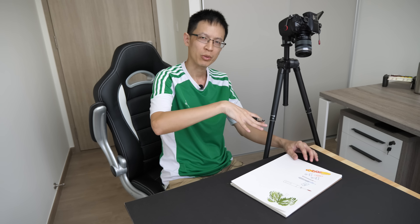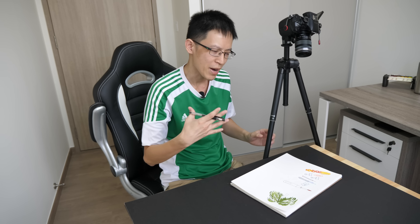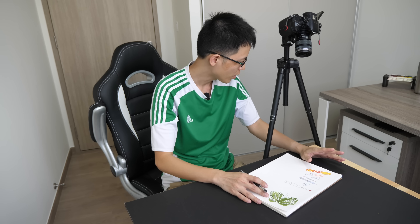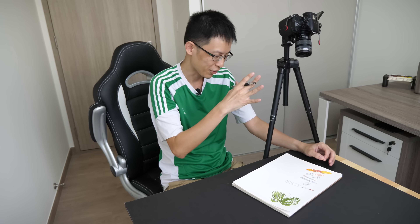Depending on what I'm filming, I may set the tripod taller or shorter. When it's taller I can zoom in to focus on my drawing; when it's shorter I can get a very close-up macro look. Right now I have it set a bit taller so there's more space beneath the legs for my hands to go through. It's still a bit awkward because I need to remember not to knock or shake it. In that video, someone recommended I get a horizontal tripod arm.